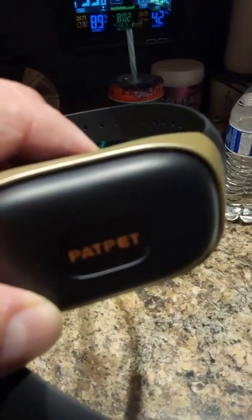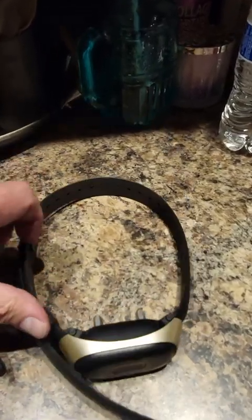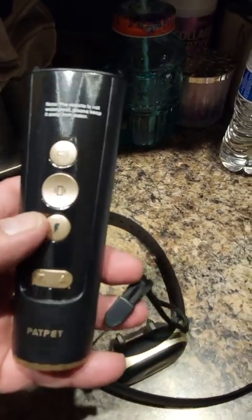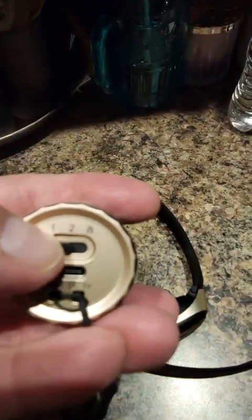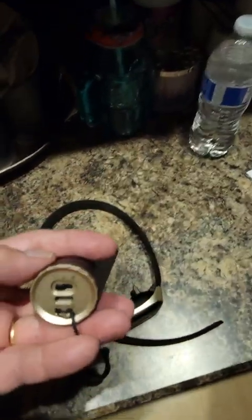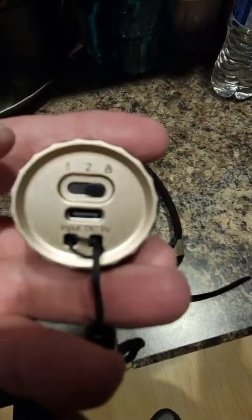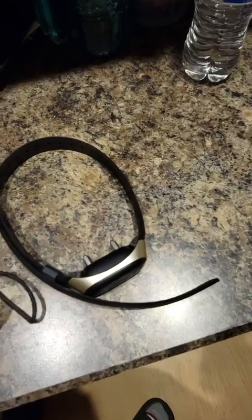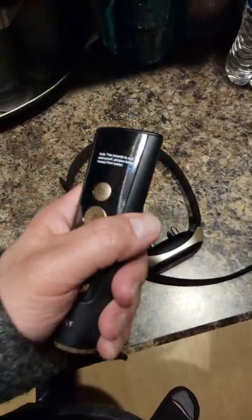It comes with the short studs and the long studs. There's a handheld remote, and you can set it to control between one and two separate collars, so you're using one remote for two dogs. There's also a lock button that locks it out from accidentally hitting it.